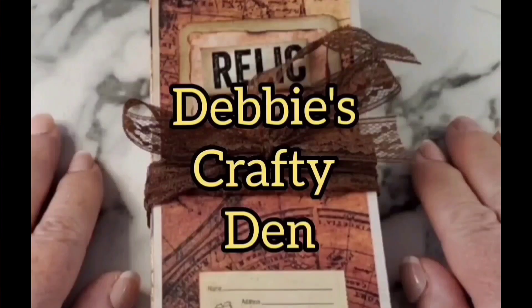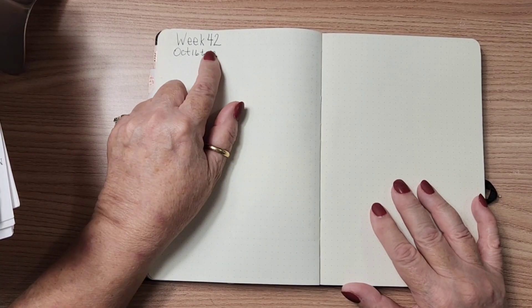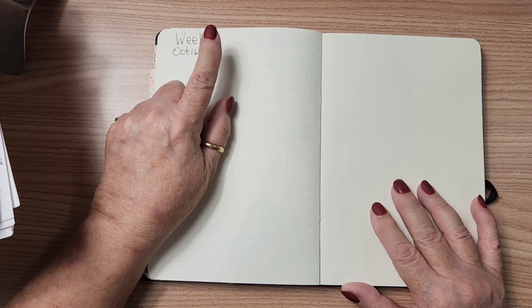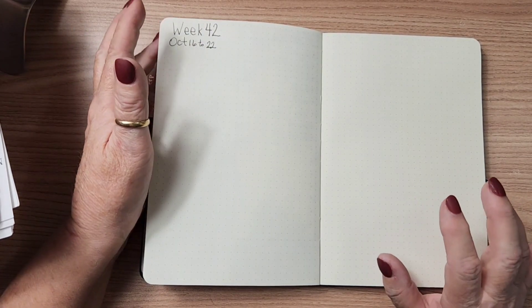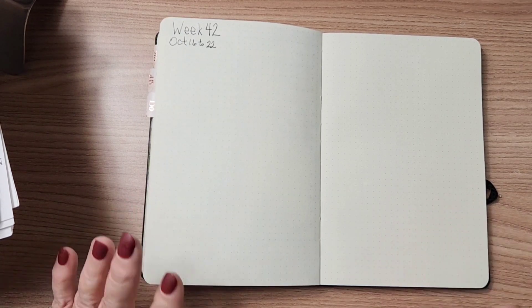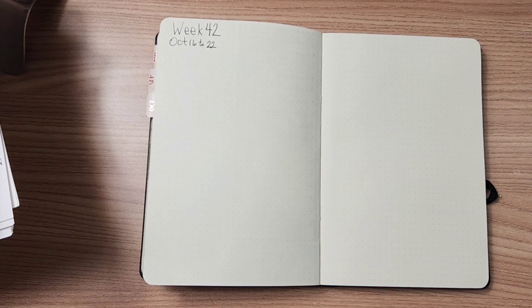This is my Crafty Dan and I am in the process of setting up my planner for the week of October the 16th to the 22nd, and it is week 42 of 2023. We only have 10 weeks left this year — that is absolutely crazy how fast this year seems to have gone by. I don't know why it feels like that, but it is nuts.